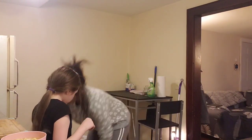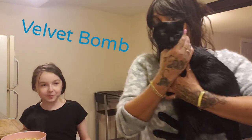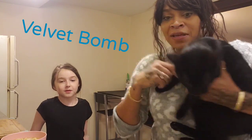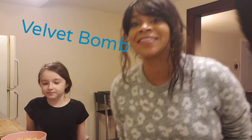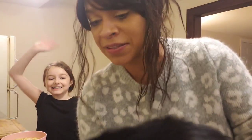You guys, it's not a video without Velvet — there's the baby! We love you guys. Velvet, say bye to everybody! Bye guys, love you — and follow Pila on TikTok! See you next time!